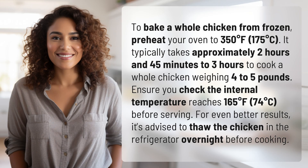Preheat your oven to 350 degrees Fahrenheit (175 degrees Celsius). It typically takes approximately 2 hours and 45 minutes to 3 hours to cook a whole chicken weighing four to five pounds. Ensure you check that the internal temperature reaches 165 degrees Fahrenheit (74 degrees Celsius) before serving. For even better results, it's advised to thaw the chicken in the refrigerator overnight before cooking.